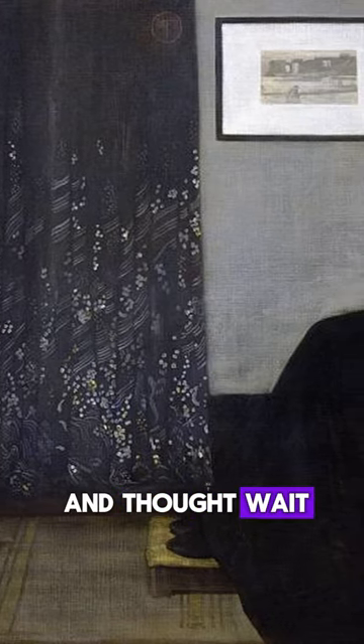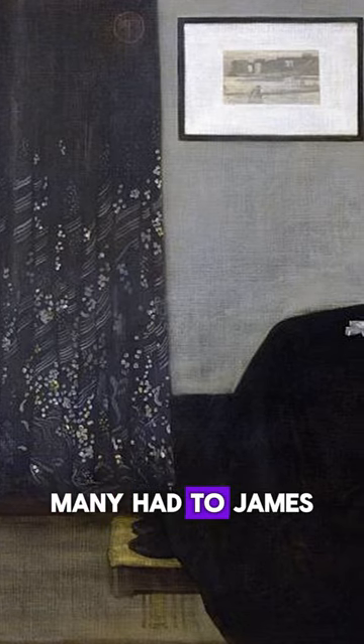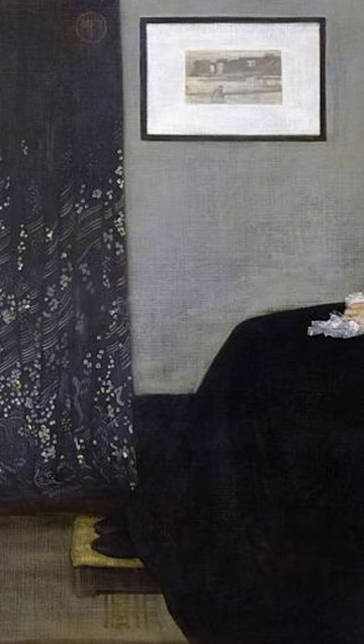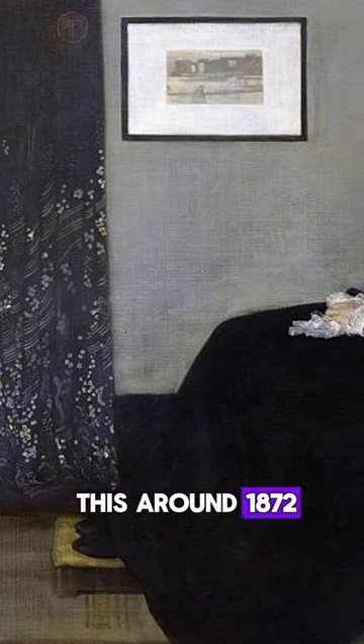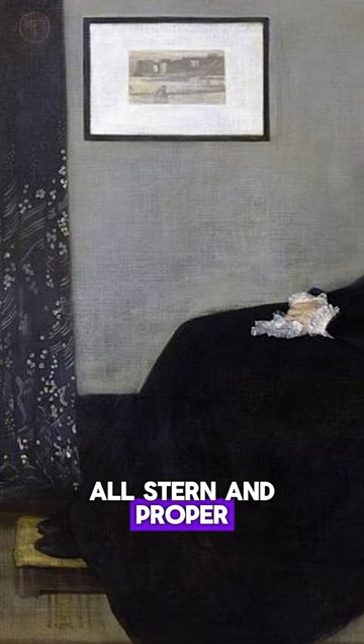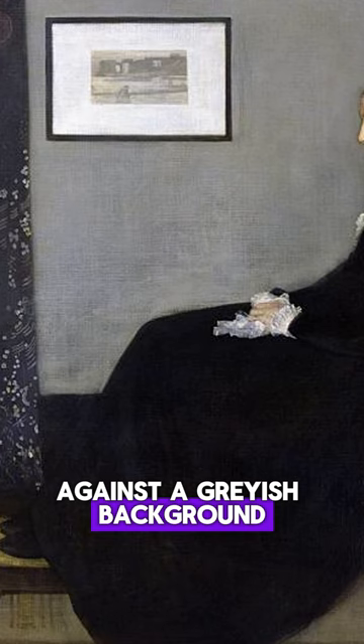Ever seen a painting and thought, wait, that's it? That's the initial reaction many had to James McNeill Whistler's arrangement in gray and black. The American artist painted this around 1872. It features his mom, all stern and proper, seated in a simple wooden chair in a black dress against a grayish background.